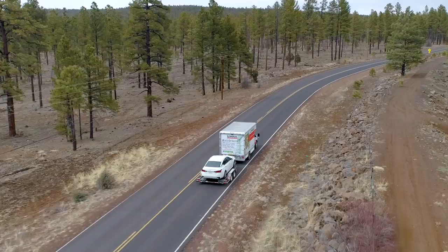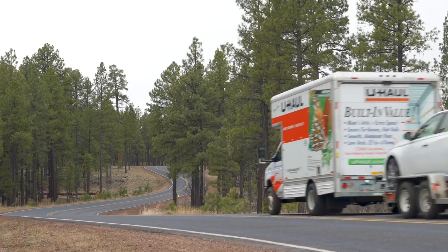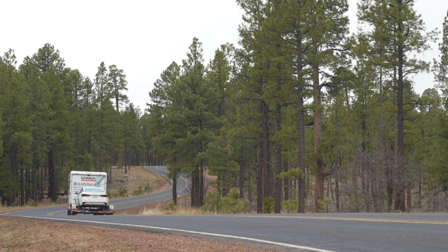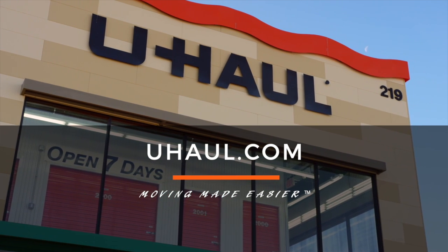Recheck the tire straps and all hookup connections after the first five miles, again after 50 miles, and thereafter at all stops during your travels. For more information, you can visit your closest U-Haul store or U-Haul.com.